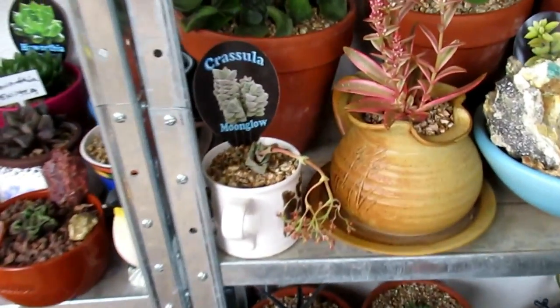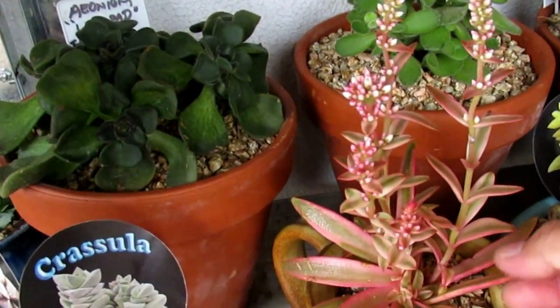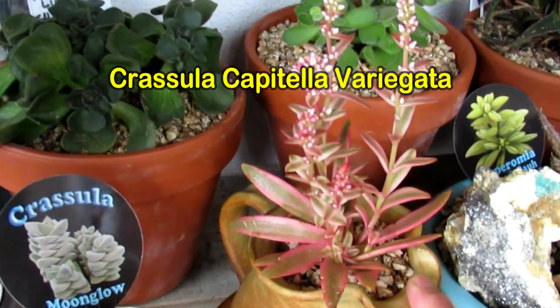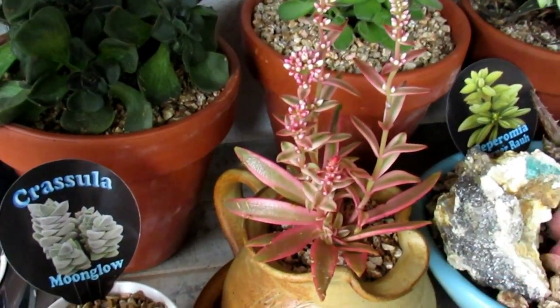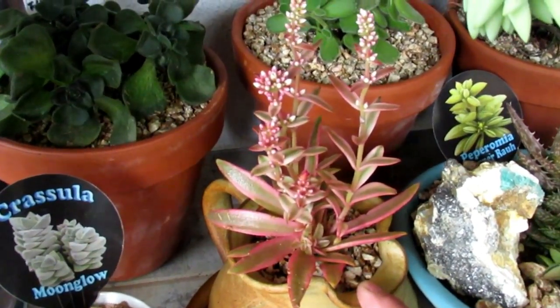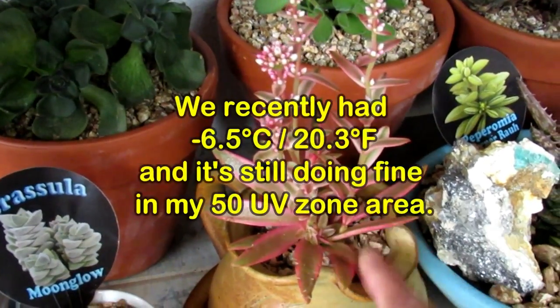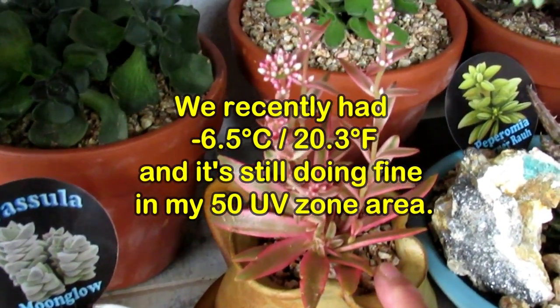This one — I've got another one that's still in my 50 zone at the moment. This is Crassula Capitella Varigata. It's quite frost hardy, but I just want to play it safe. So I've got one exposed as an experiment, and then this one I'm securing by leaving it here.